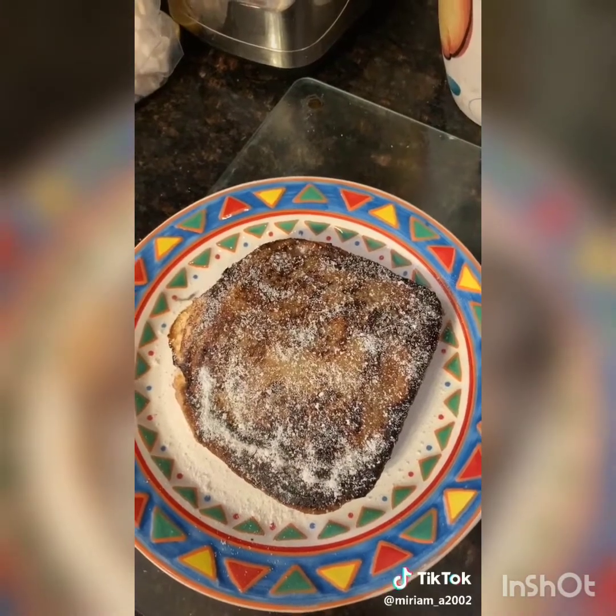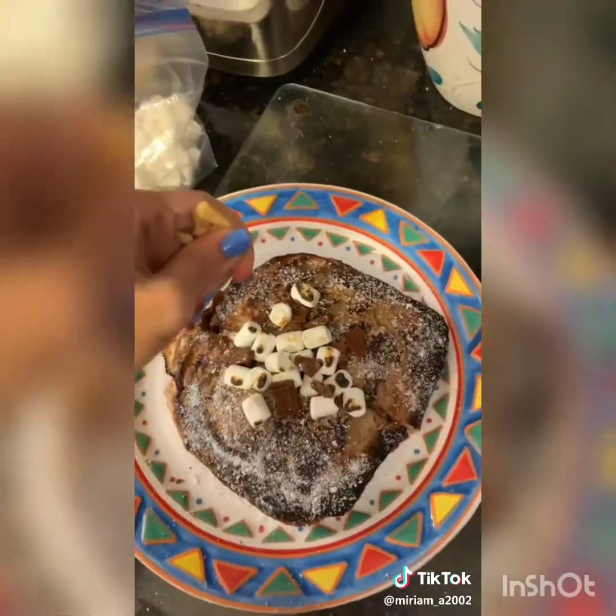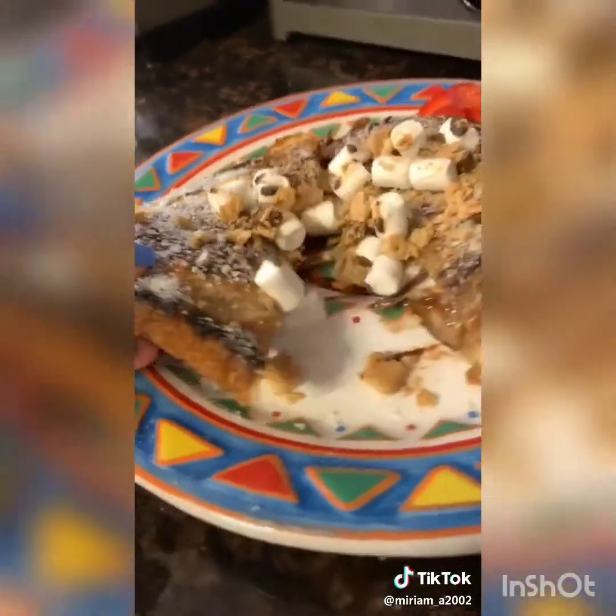Put some powdered sugar on top. You can add roasted marshmallows and melted chocolate, and crush up a graham cracker on top. Optional fruits. S'mores french toast.